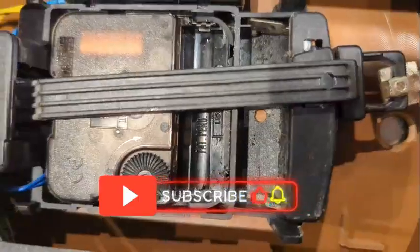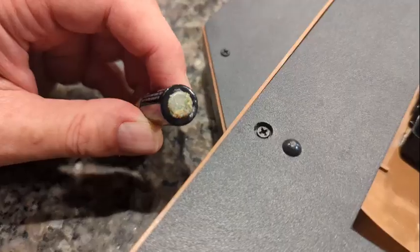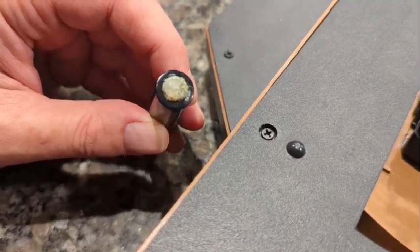So this is my clock. It's about 20 years old and recently it stopped working. I checked the batteries and saw a lot of corrosion — the battery leaked its battery juices everywhere.